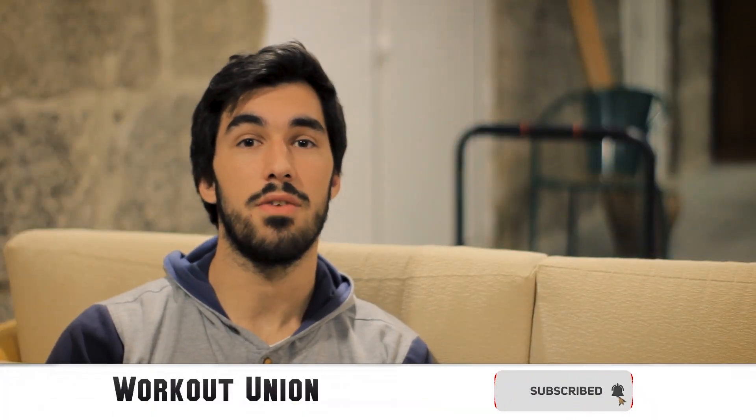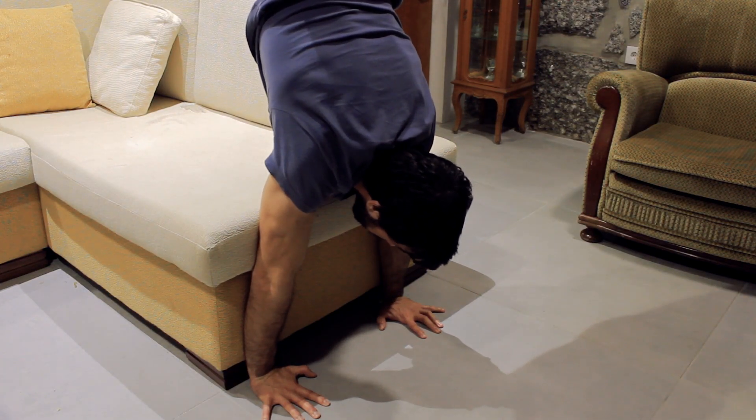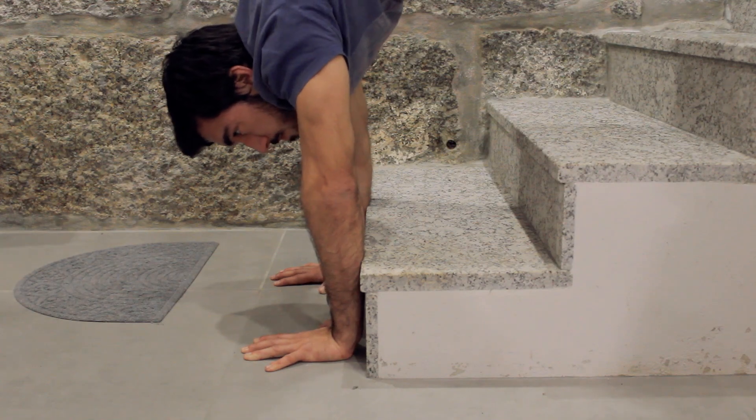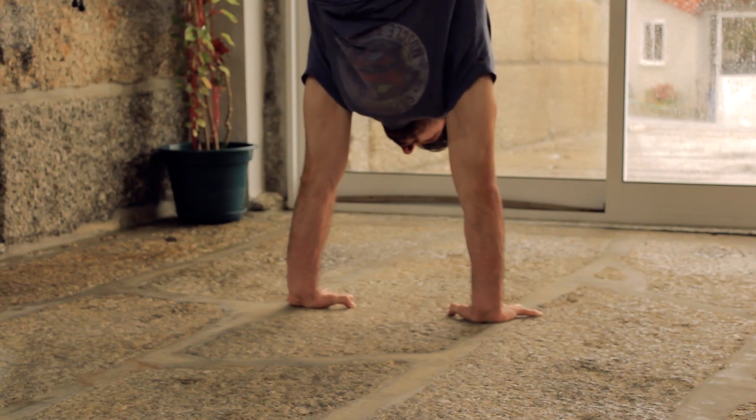You will feel that if you balance backwards you can control it better and you won't fall as easily because you have that extra support, and with that you can hold the handstand a little bit longer. When it becomes easier, you can progress to a smaller surface — like I'm showing here on the stairs — where only half of your forearm is supported, making the balance harder again and building even more confidence for when you perform the free standing position.